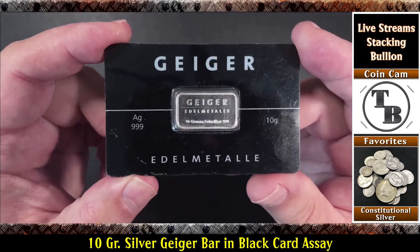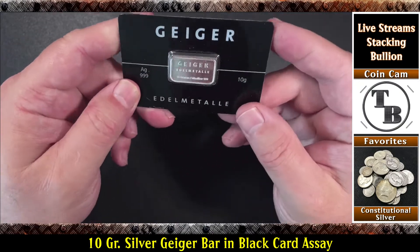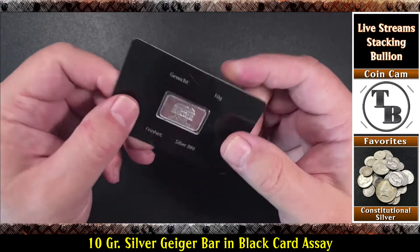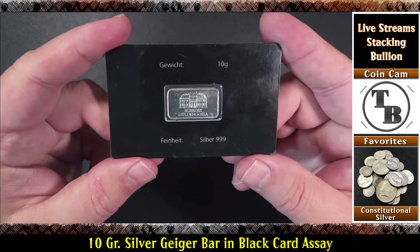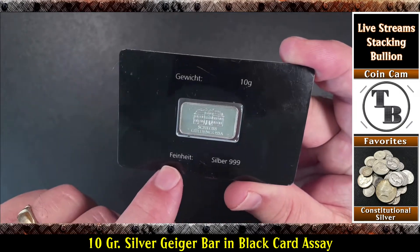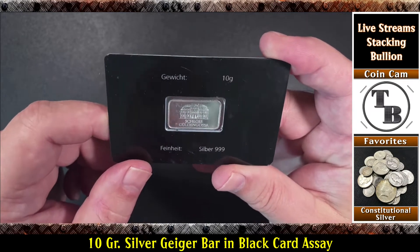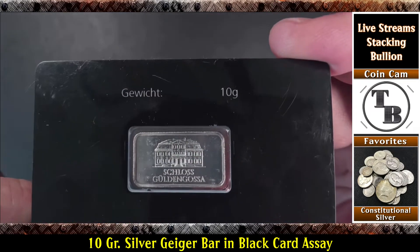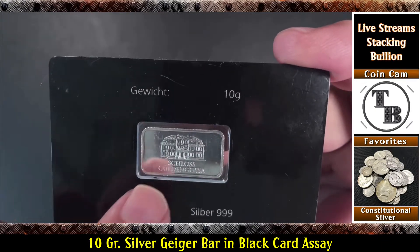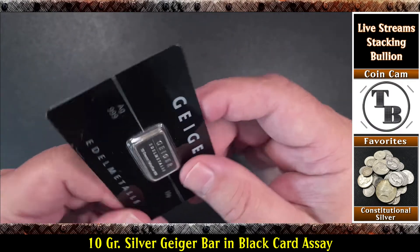Have you ever seen anything like that? I had never seen a Geiger bar, an assay like that. It's a 10 gram bar — 10 grams. Let's flip it over and take a look. It looks to be like their current assays as far as the details on it, but I have never seen such a thing. Schloss Gudengasse — that's the castle there in Germany. What do you think? 10 gram Geiger.